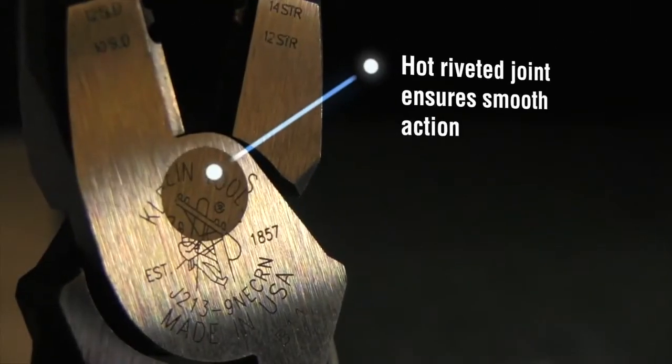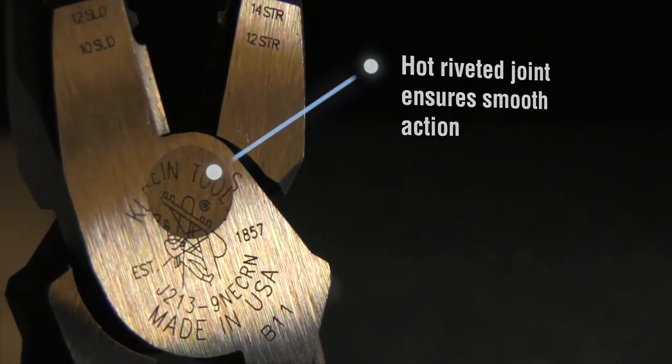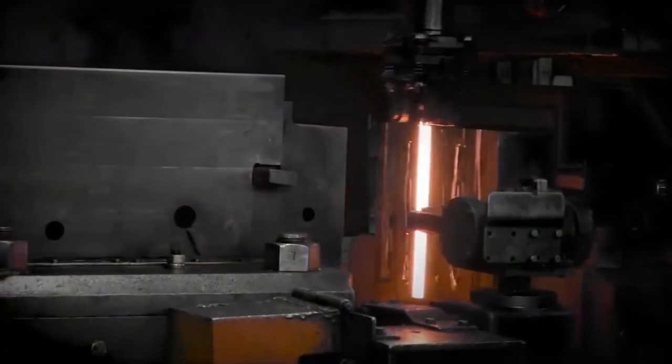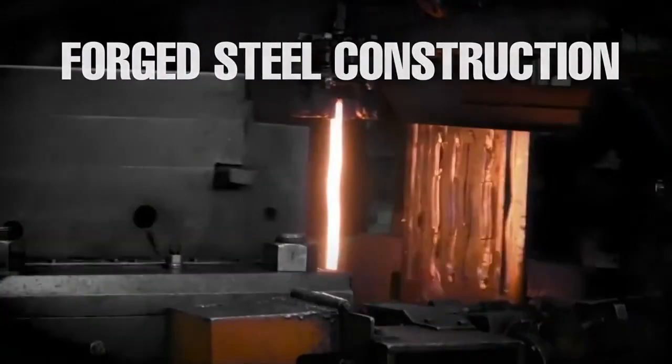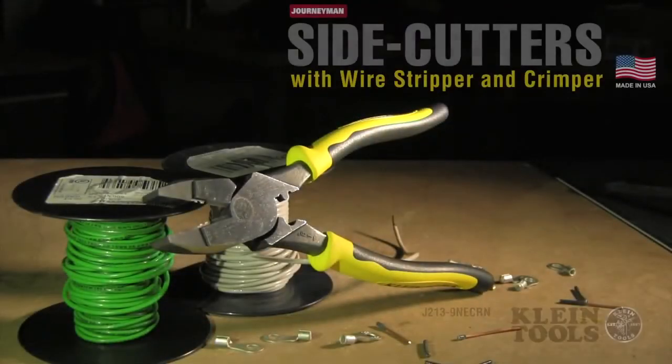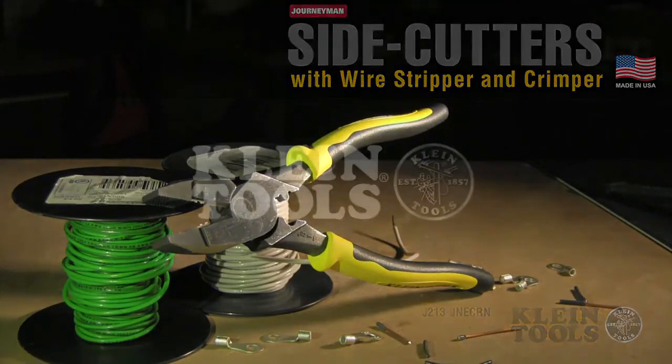The hot riveted joint on Klein's all-purpose pliers ensures smooth action with no handle wobble. The heavier forged steel construction makes these pliers extremely durable. Start saving time and get more done with the High-Leverage Side Cutting Pliers with Wire Strippers. Klein Tools — for the professional tradesperson since 1857.